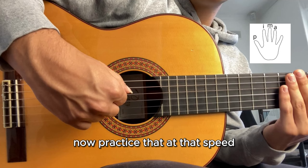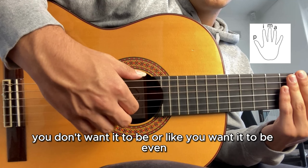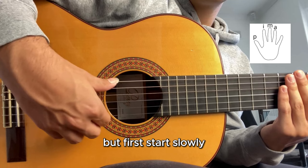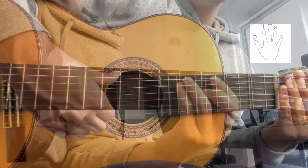Practice that at that speed, or even slower if you need to. Once you manage to speed this up a little bit more, you don't want a galloping sound - you want it to be even when you speed it up. Eventually you get it to that speed, but first start slowly. Keep doing that over and over, speed it up, and you'll have a nice sounding arpeggio on your right hand ready to go.